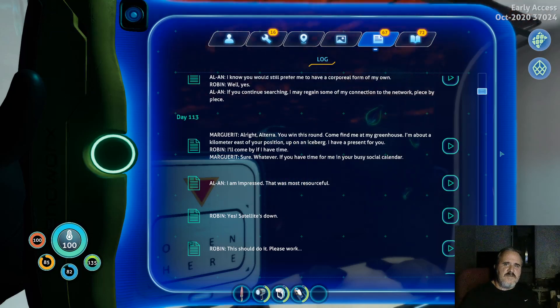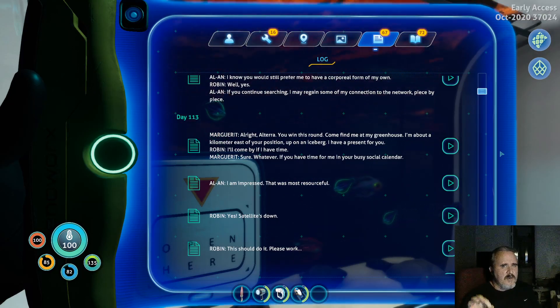Hey everybody, it's BDC. Thanks for checking out this video and my channel. Tonight I wanted to do a quick video on pinpointing the exact location where Marguerite's greenhouse is.